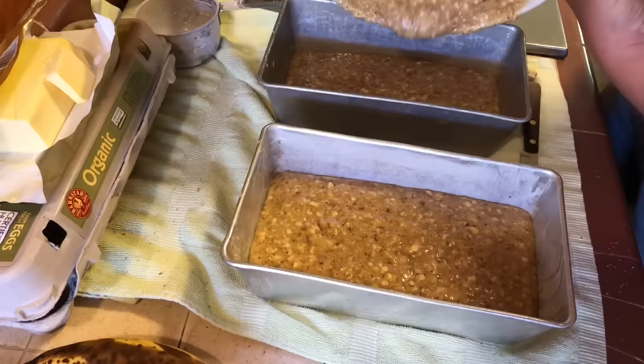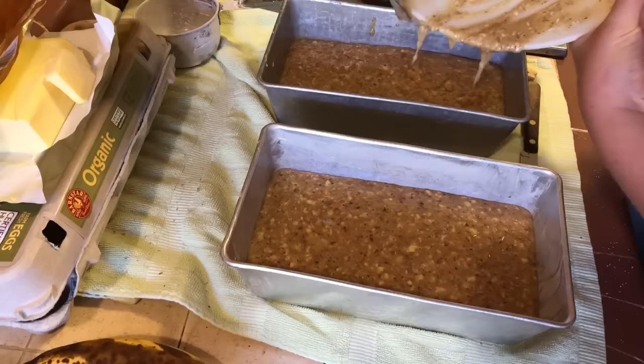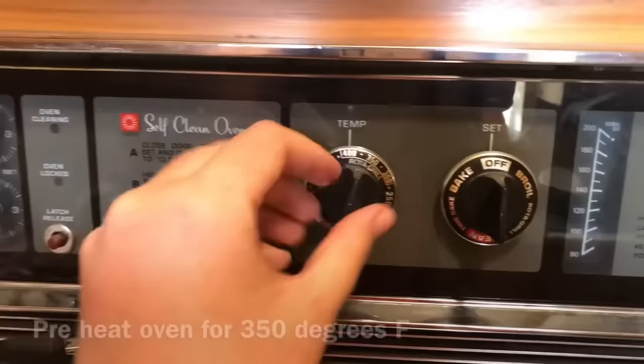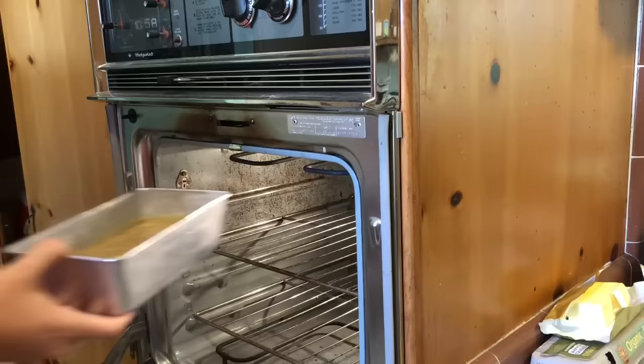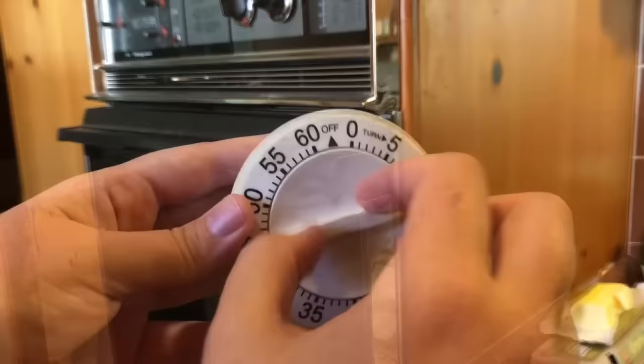Make sure not to waste any of it — it's way too good to waste, scoop it all in there. Once that's done, we will set our oven to 350 and bake. Make sure to let it preheat of course, and then we will set our timer to one hour, 60 minutes.